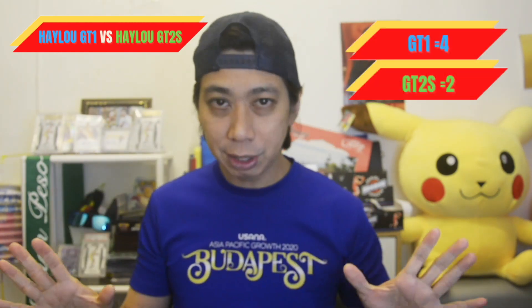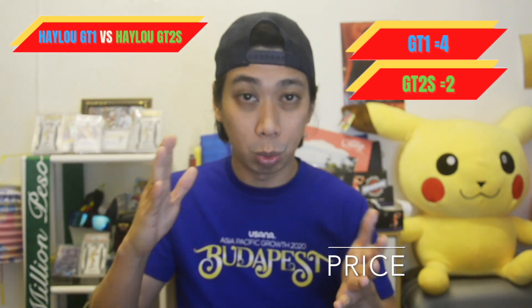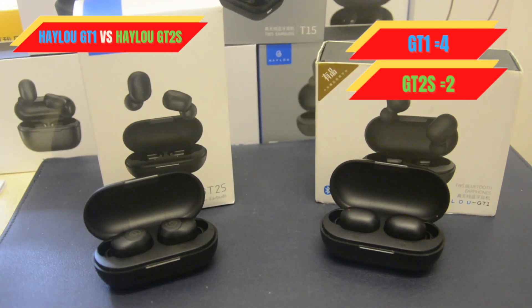Last but not least, price. It's hard to judge the price because both the GT1 and GT2s are priced at around 15 to 20 US dollars, so I would call it a tie. I hope you like this comparison between the GT1 versus the GT2s. If you have any comments or questions, comment down below. If you have a request, I'd love to work it out. If you like this video, click the like button, comment below, and don't forget to hit subscribe. See you in my next video!